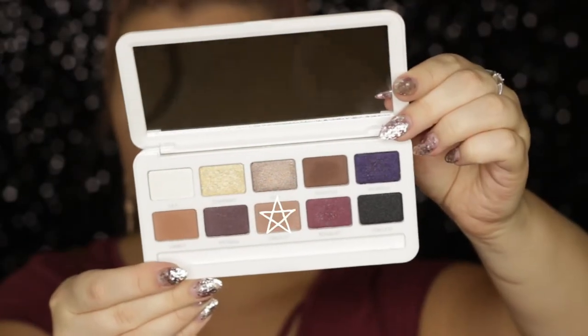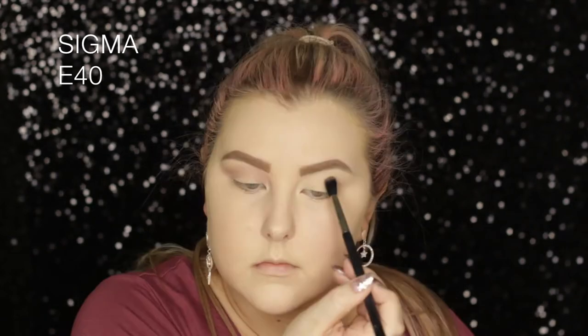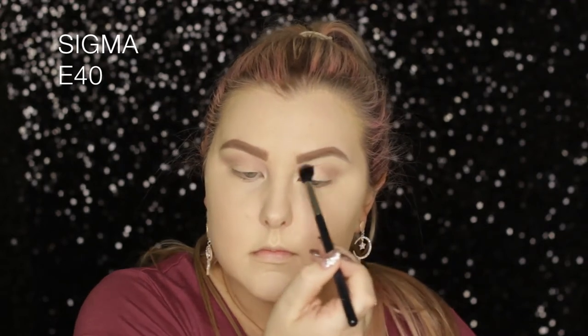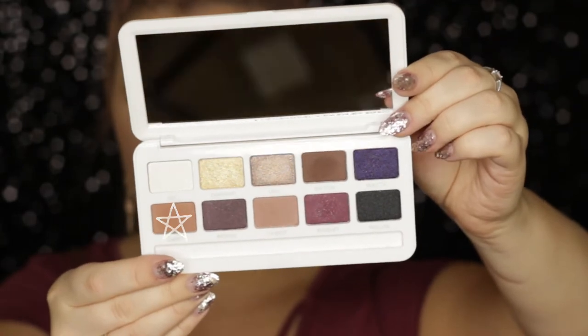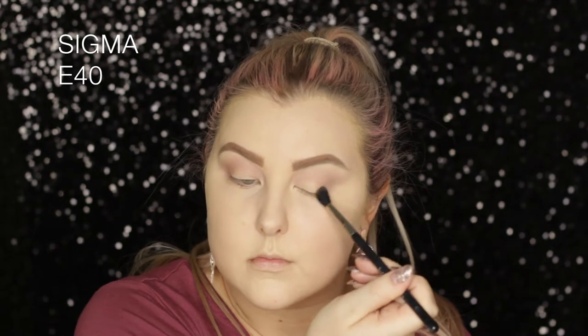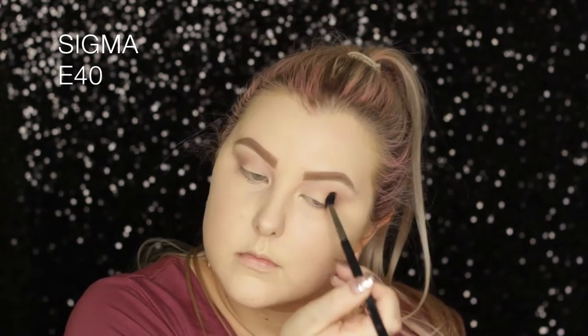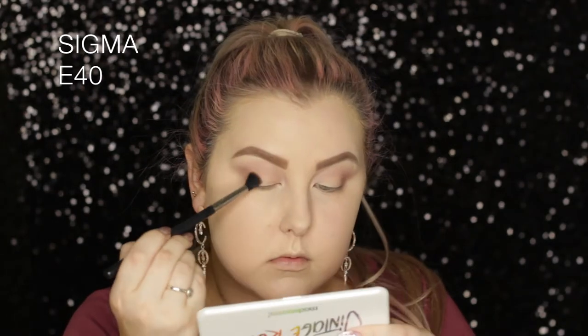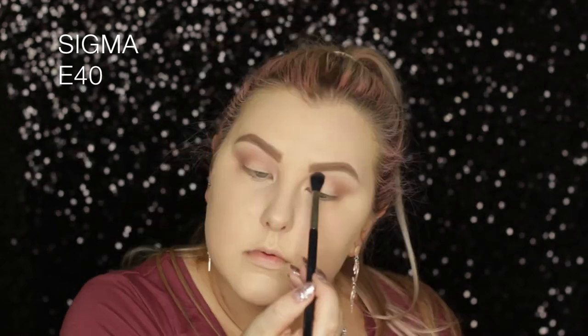To start the eyes I'm going into the Models Own Vintage Rose palette, first taking the shade called Harvest — it's like a transition brown, but I feel like all of the browns in the palette came out with a purple tinge. The next shade I'm taking is called Cameo, it's a little bit of a darker brown, and I'm just using my E40 to build up the intensity in the outer corner and bring it through the crease.